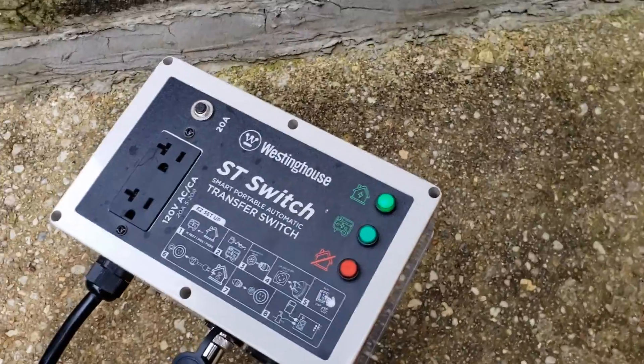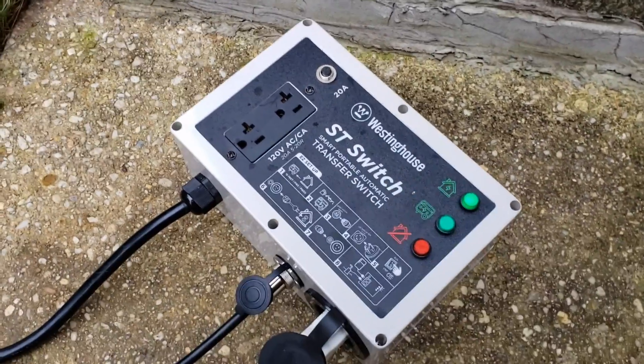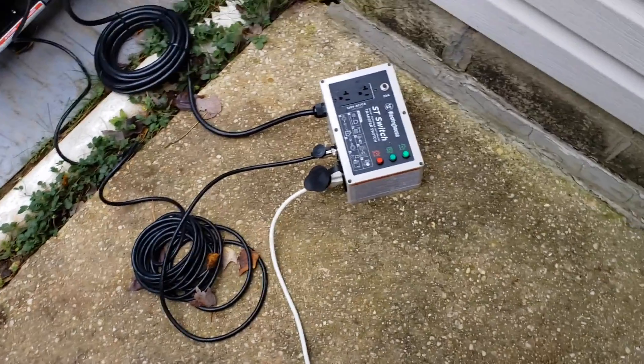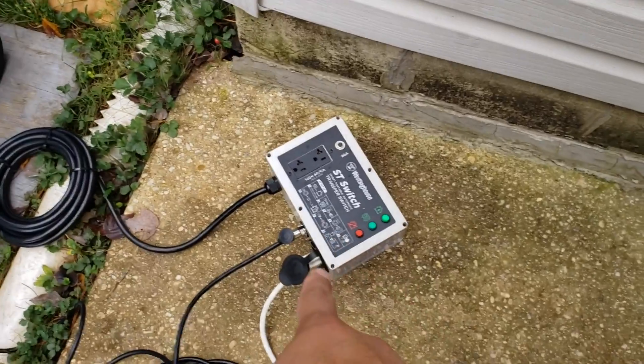Westinghouse was cool enough to send me their ST switch automatic transfer switch. I'm going to try this out for the very first time. This is my initial setup. I'm going to eventually try to connect this to my sump pump, but I just want to see how this wiring works. They also sent me this Westinghouse 5300 generator that works with this ST switch.